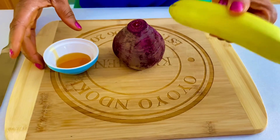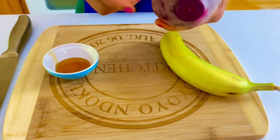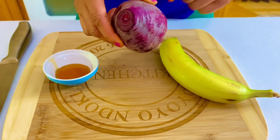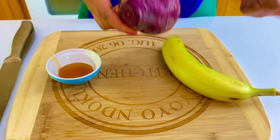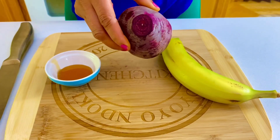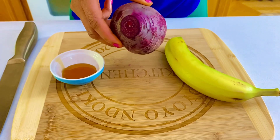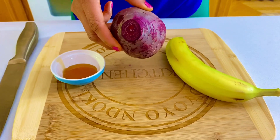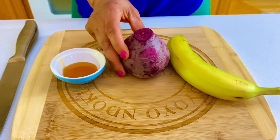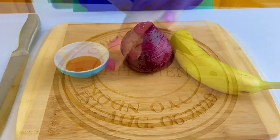I would recommend you use a very ripe banana, but this is what I have at home. And for the beet, make sure you wash thoroughly — I'm going to peel it off and then cut into cubes. I cannot overemphasize the importance of beet. Beet helps you fight menstrual cramps. It helps lower your blood pressure and is a good antioxidant for the body.